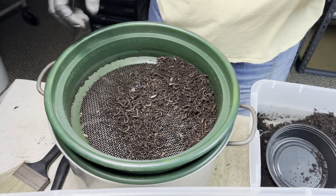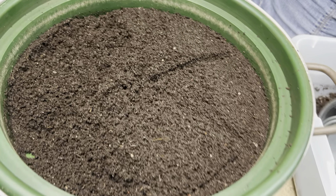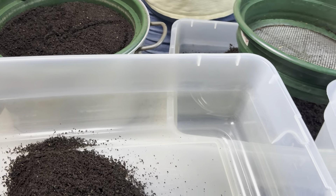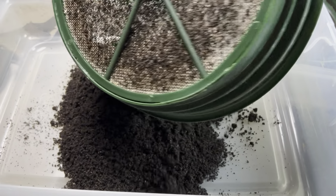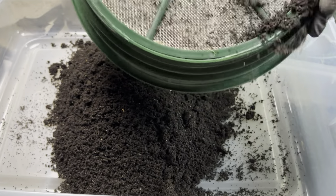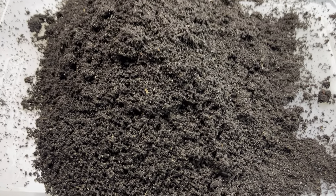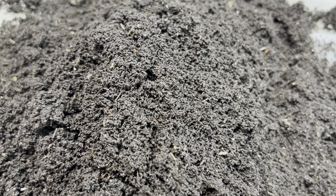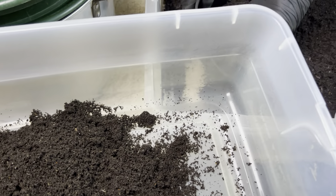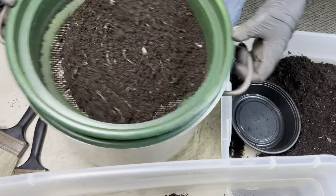I don't need to use a 1/4-inch screen to sift first before getting to the castings — I can go right to the 1/8-inch. And let's see where I am: beautiful 1/8-inch castings. The 1/8-inch screen, by the way, is also very good for catching cocoons if that's what you want to do. I'm going to do one more sift and that'll give me enough room in the worm bin to set up the horizontal migration without the bin getting too full and too heavy.